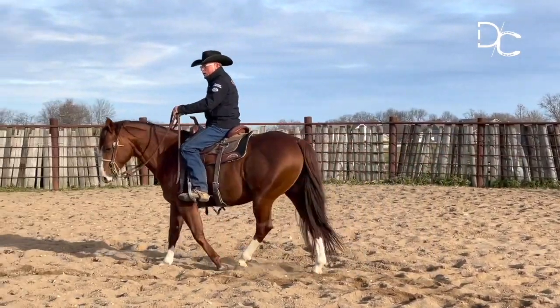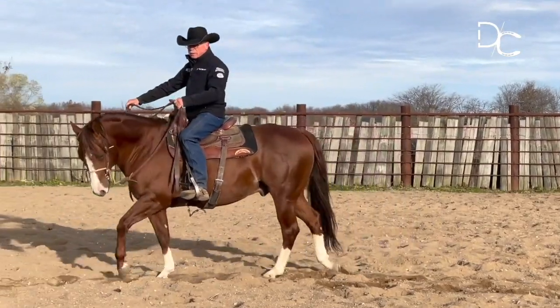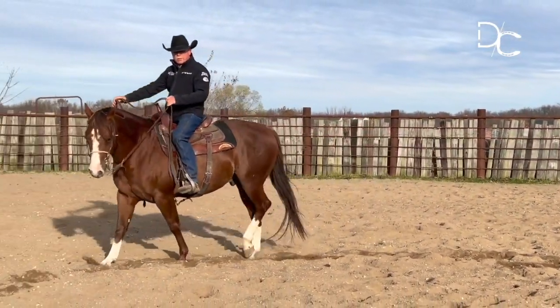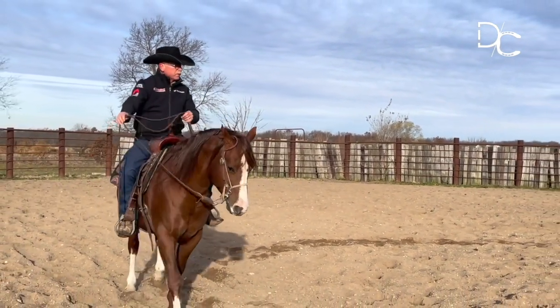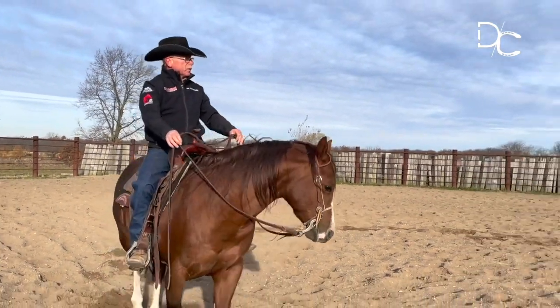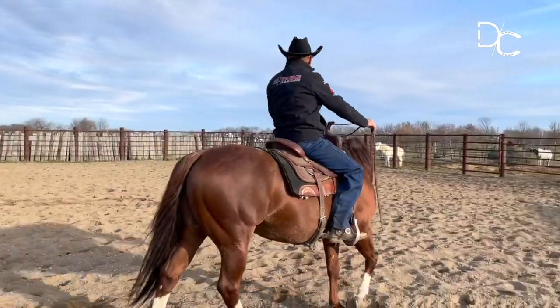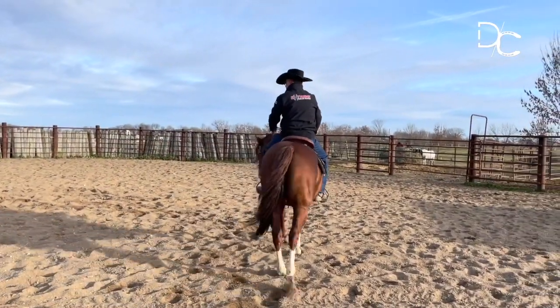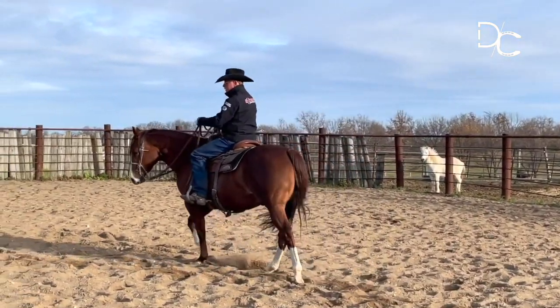If they're pulling on my hands at all, I'll simply move that bit across his tongue a little bit back and forth and that will soften them up while I'm doing this. That's the first element of getting a good canter departure, because this is actually the body position that your horse will need to be in to take the correct lead — the left lead — as we're going this direction.